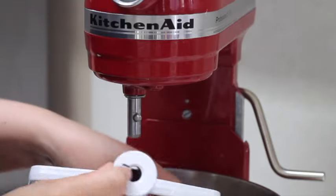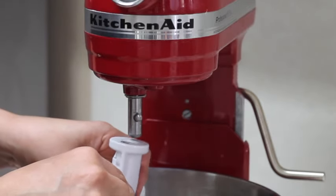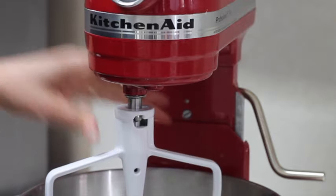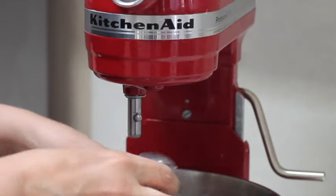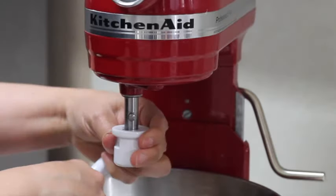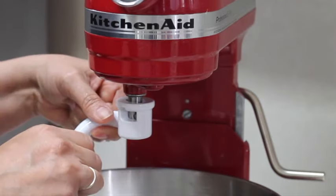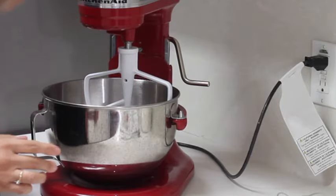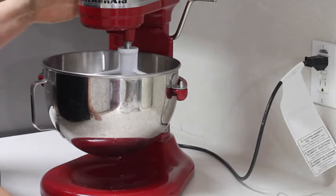Now I am going to put the paddle. As you can see, the paddle has a little kind of a key opening, and you are going to match that opening into the beater shaft. So you insert it, move it, and lock it. This is the same thing that you are going to do with all the other attachments — all the attachments have the same opening. To take them out, the only thing you need to do is pull a little bit up, twist, and pull down. Just be sure that the paddle is steady. Now the only thing you need to do is put this lever up and your mixer is ready to operate.